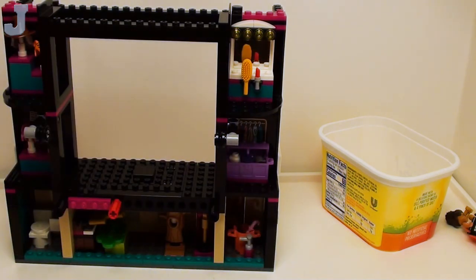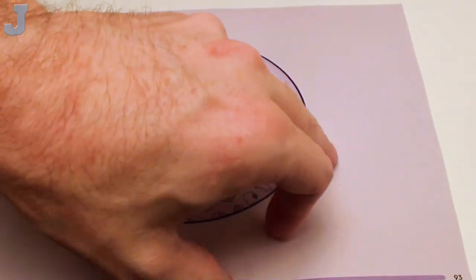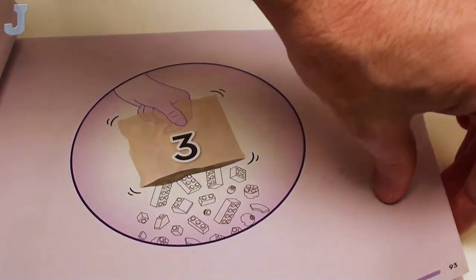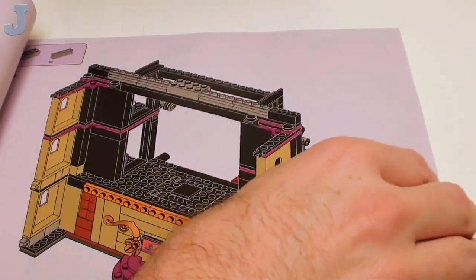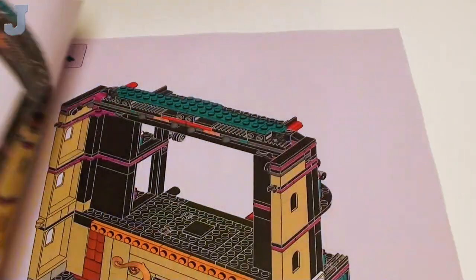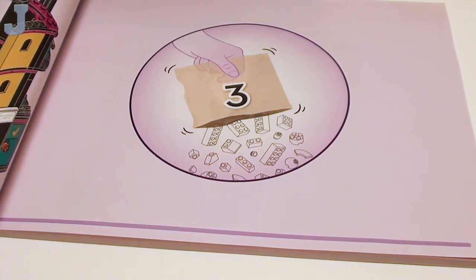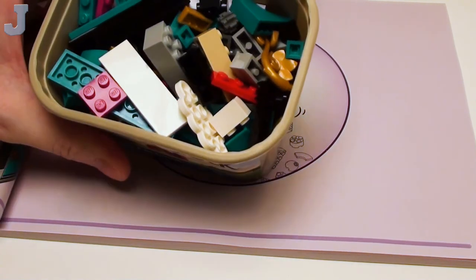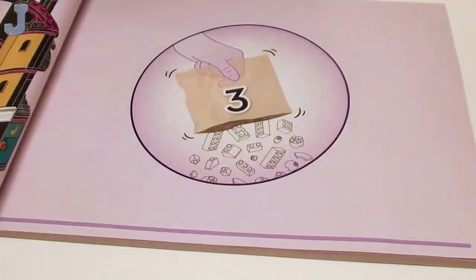I'm going to take a look at bag three to see how gruesome this one is. If it's pretty bad, I probably won't deal with it. It doesn't tell me what bag three here is — it just shows bag three. Bag three — I could just look at the bin, that would make more logical sense. Yeah, I don't think I'm going to do that right now. I think we'll stop here.